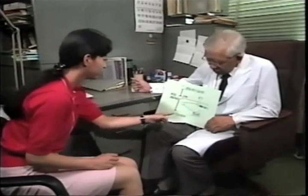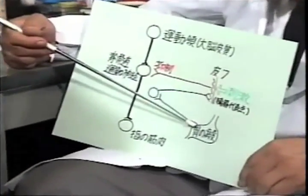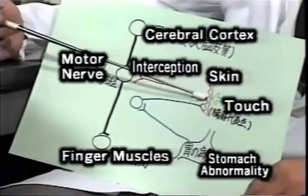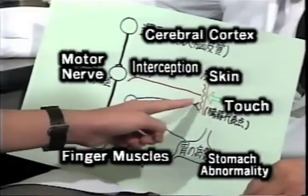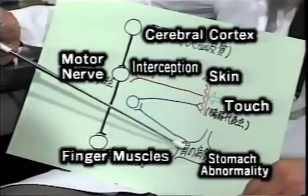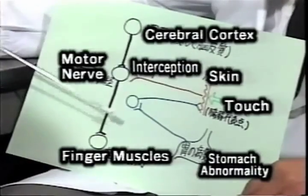In the case that there is no abnormality in the stomach, the fingers don't open. How does that work? Because there is no abnormality in the stomach, this information is not relayed to the central nervous system, and hence there is no change in the skin. Since there is no change, even if it is touched, there is no impulse to intercept the command to form and maintain the ring. According to whether the fingers open or not, we can tell if this abnormality exists.